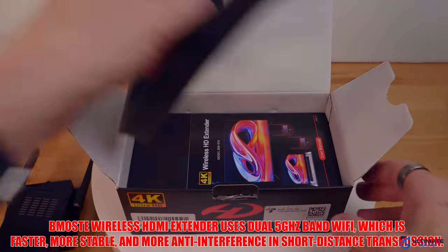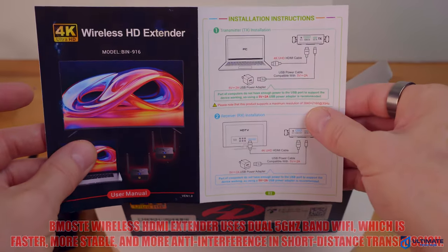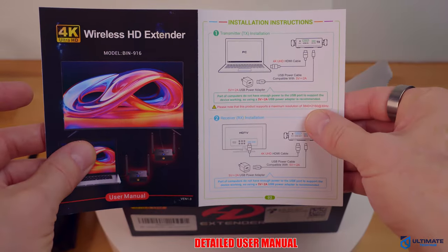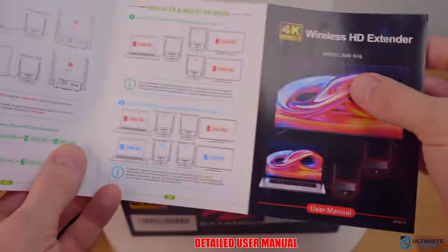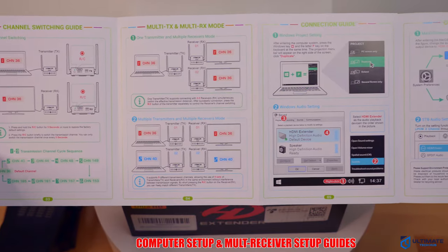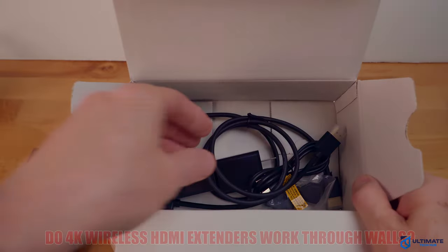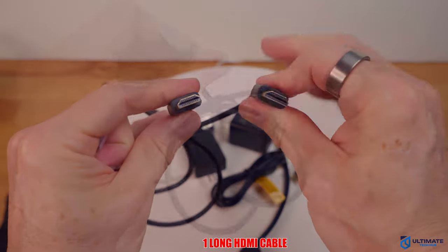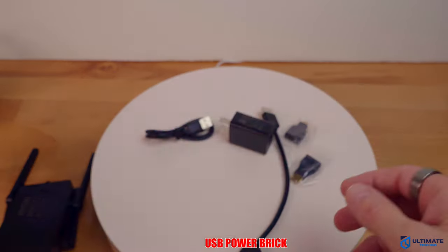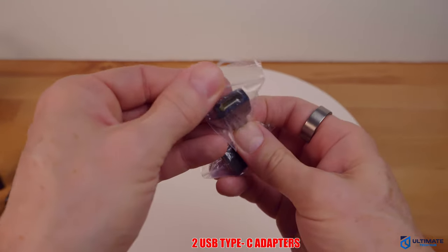However, many modern HDMI extenders are designed to minimize these issues and provide high-quality, low-latency signal transmission. What is the maximum distance for a wireless HDMI extender? A wireless HDMI extender can extend your signal up to 200 feet. Just a heads up — the maximum length for an HDMI cable is 50 feet, after which you start to see signal loss. Do wireless HDMI extenders work through walls? Most can transmit the AV signal through walls, for instance from a primary home entertainment setup in one room to an additional TV in a secondary location.